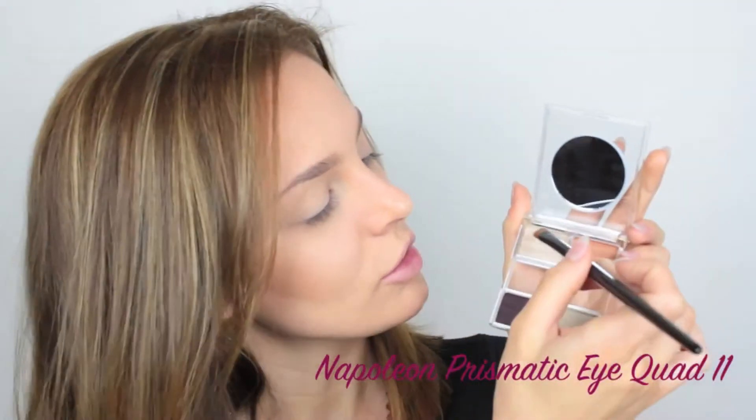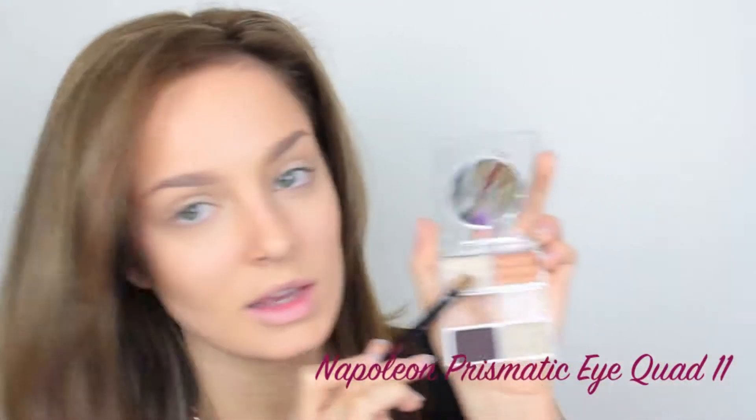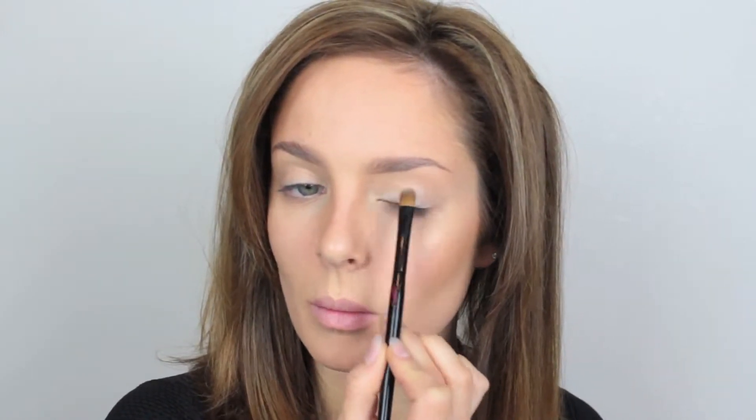Then I just the other day received this Prismatic Eye Quad from Napoleon — this is a new release product. I'm taking a light shimmery shade just on my YSL shadow brush, patting that all over the lid. Then I'm going to take my YSL bronzer again on a little blending brush and use this as eyeshadow, just running that through the socket. Then with that YSL brush, take some more of the tan shade and run that under the eye.